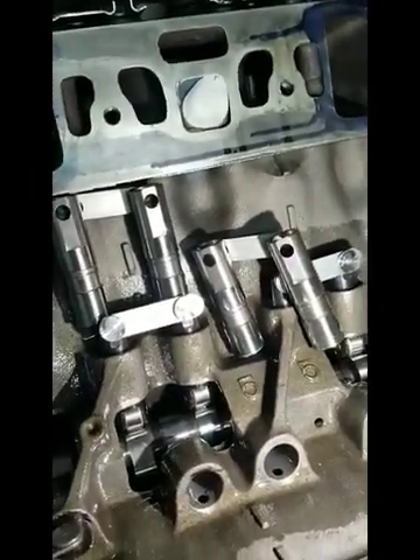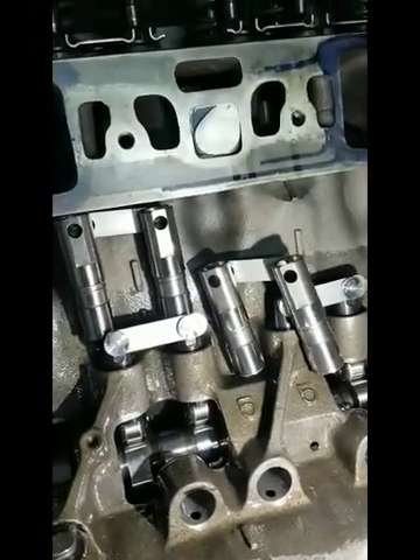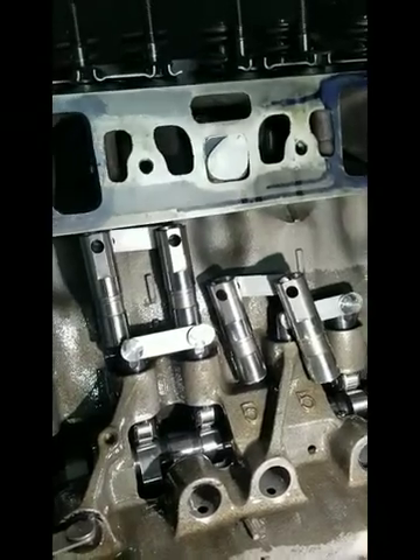These hydraulic retrofit lifters, unfortunately, bleed off whenever the engine's running and you get a lot of lifter noise, and guys complain about it.